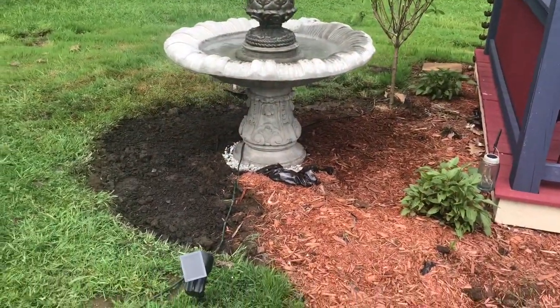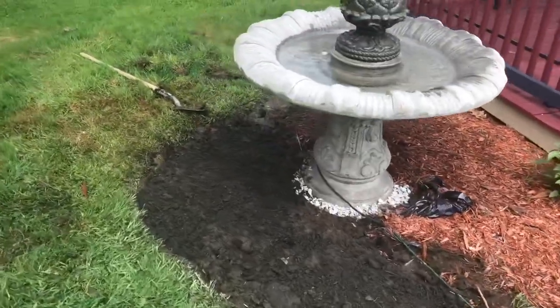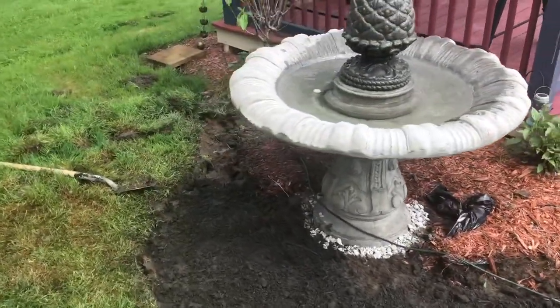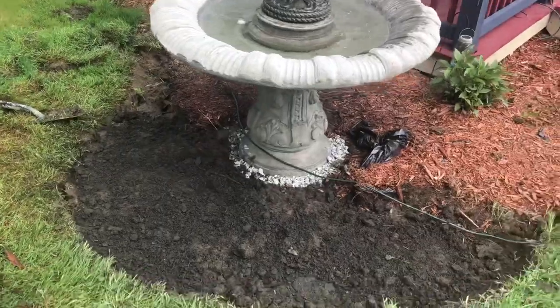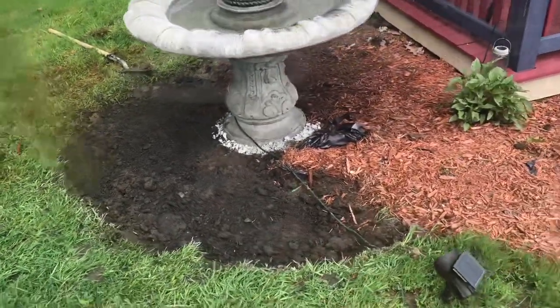I just got all of the grass removed around the fountain. I didn't have to do too much, just did a little swoop back there. Now I'm going to set out the plants and show you what I have planned.